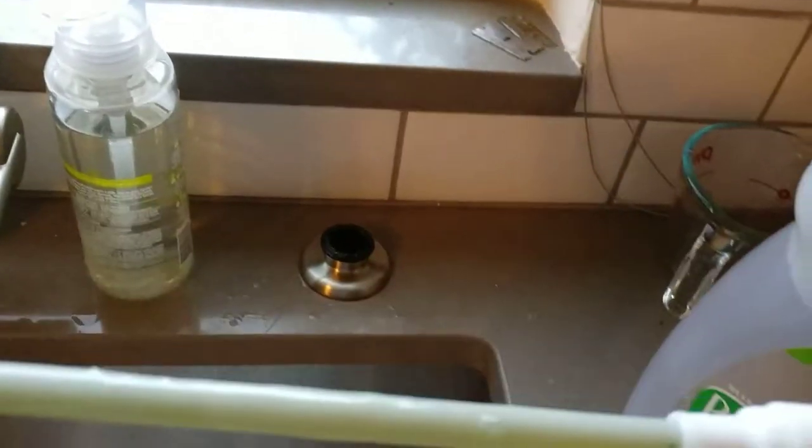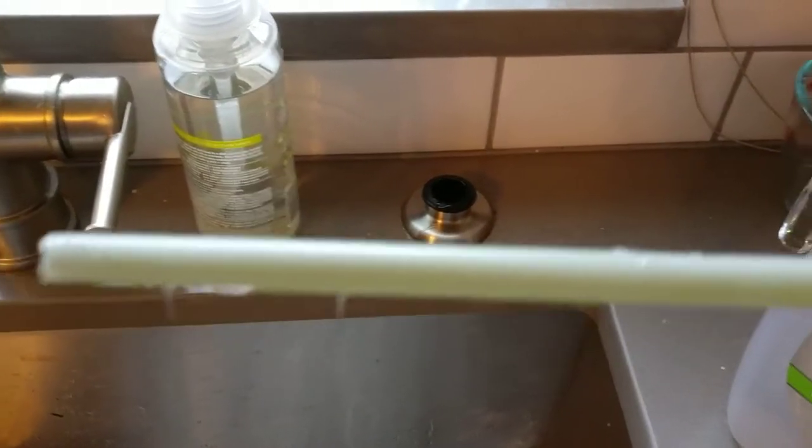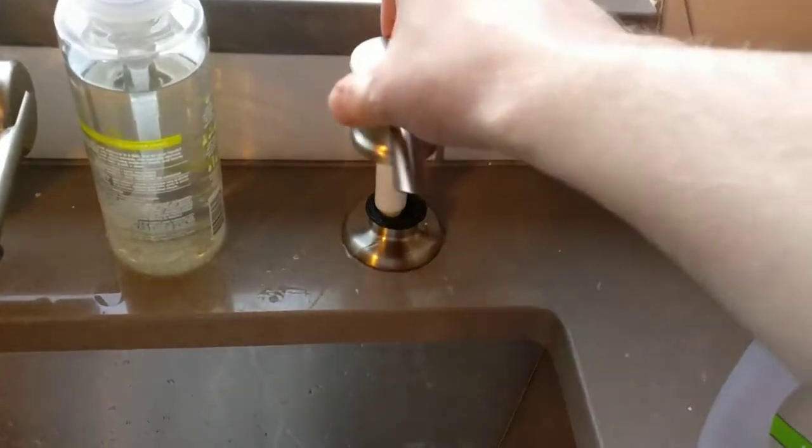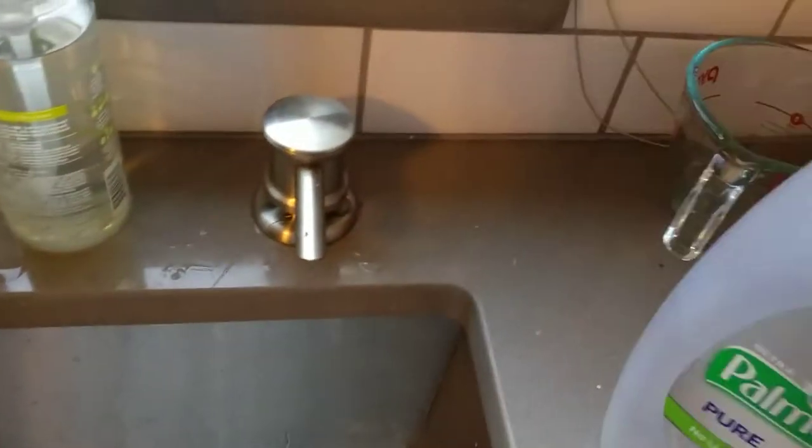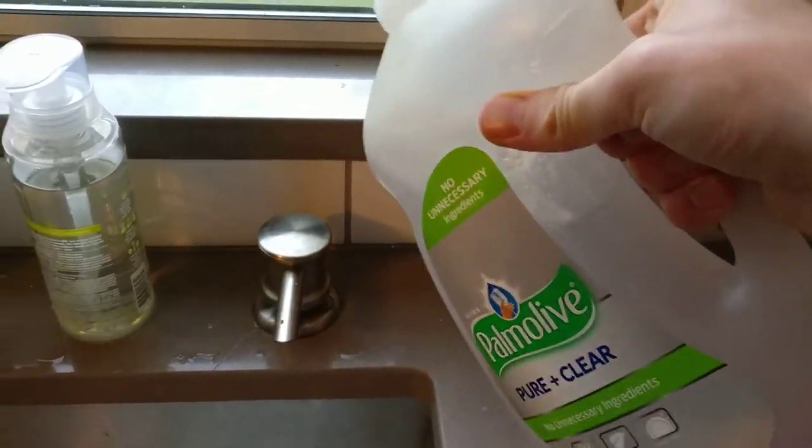So then you just check how high it is and you're like, oh, I've got a little bit more to go. And you can squeeze it in, pull it out, see how far it is, and you know you need to add a little bit more soap.